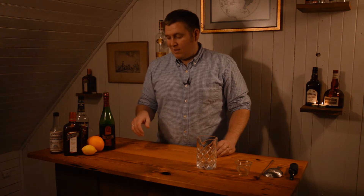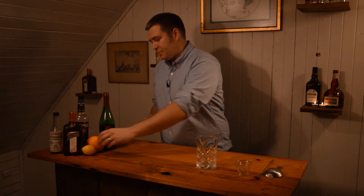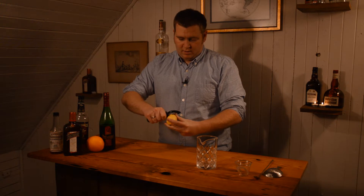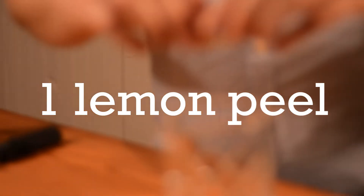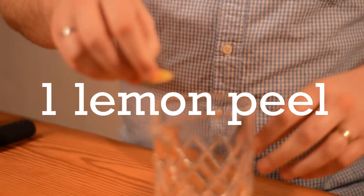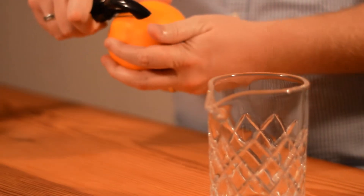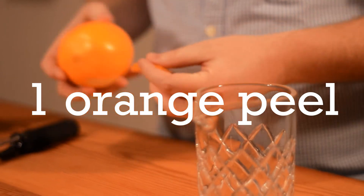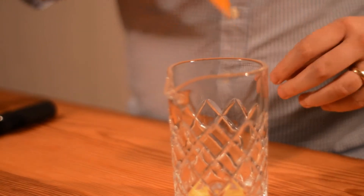To start, I like to do the citrus peel first so I get the oils in there — it kind of gets in the bottom. Take a lemon peel and just express the oil over the top into your mixing glass, then drop the peel in. Same with the orange peel — just express the oil and drop it in.